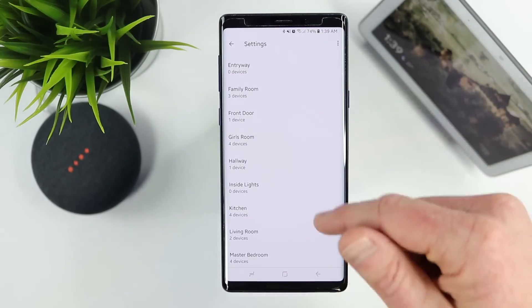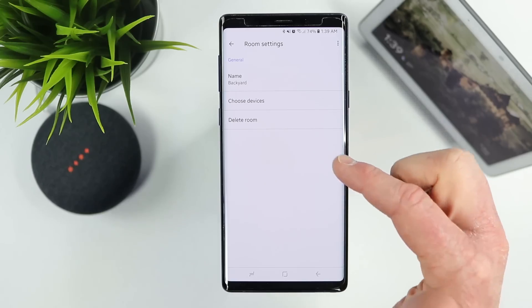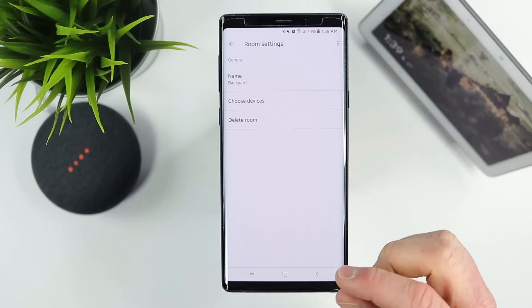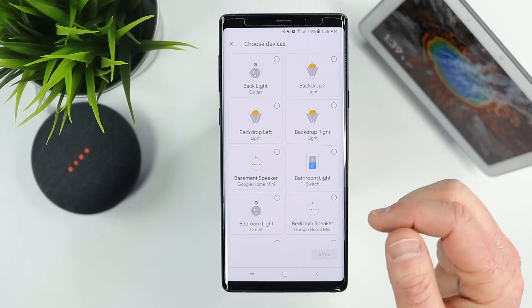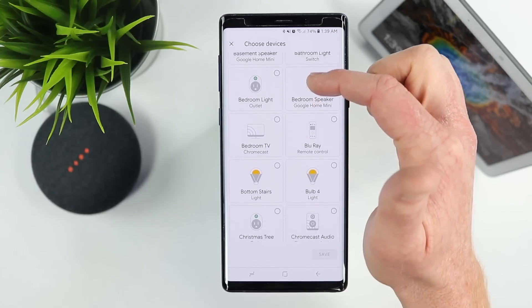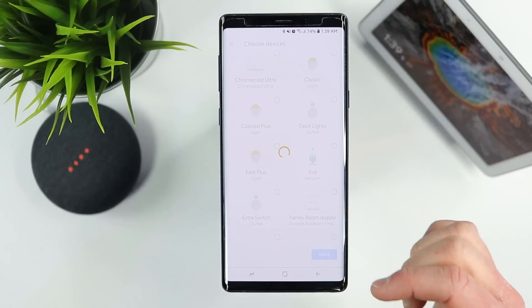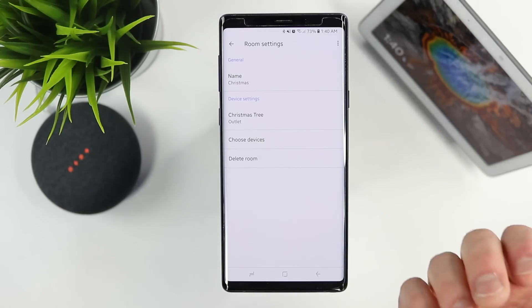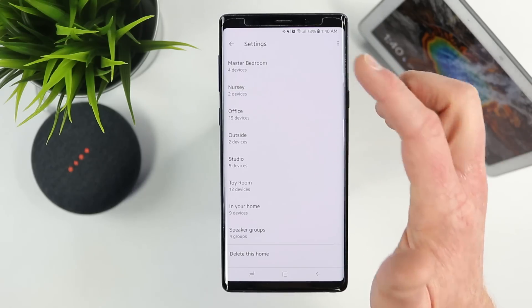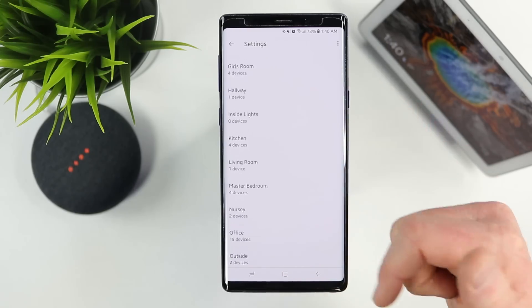I have rooms like Downstairs and Entry Room. If I want to remove Backyard, I can come in and delete the room or add specific devices. For Christmas, I can select Choose Devices, pick any I want to add to that category, and select Save to pull them all in at once. Note: you can only have a light in one place at a time — it cannot be in multiple rooms simultaneously.